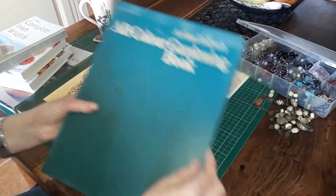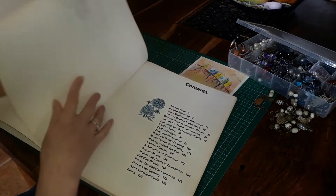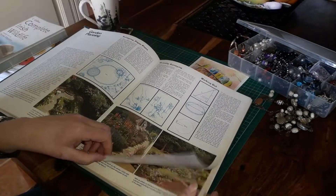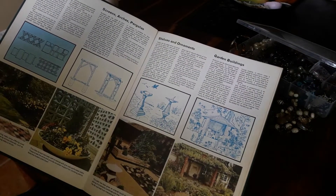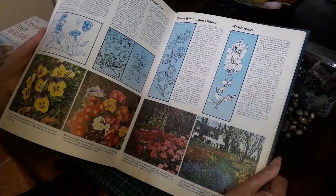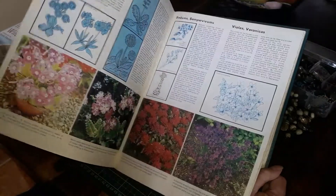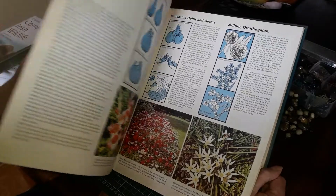Then I have Arthur Hellyer's All Colour Gardening Book. This is an old book from 1972, and we have black-and-white images. Again this is perfect journaling paper — it is matte. The blue images are just lovely, and as you go through it you can see there are a lot of florals that would be lovely to use as tags and focal points. Even those pages would be just lovely in a journal. This book is in quite good condition and there's not that much discoloration on it.